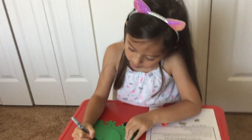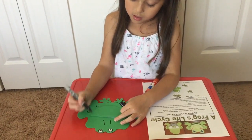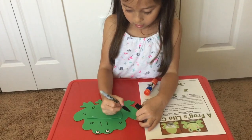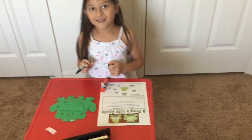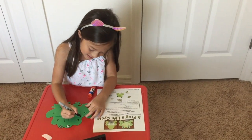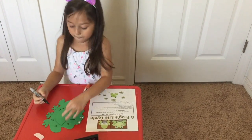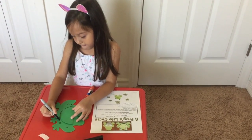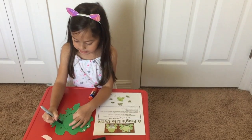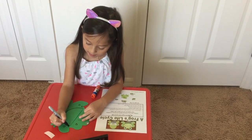Then we make the nose. Then we do circles. Then we do a smiley face. And then we put the tops.